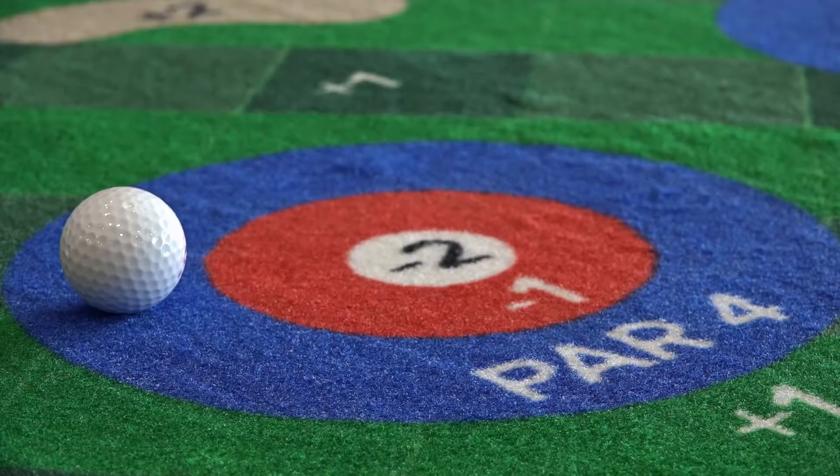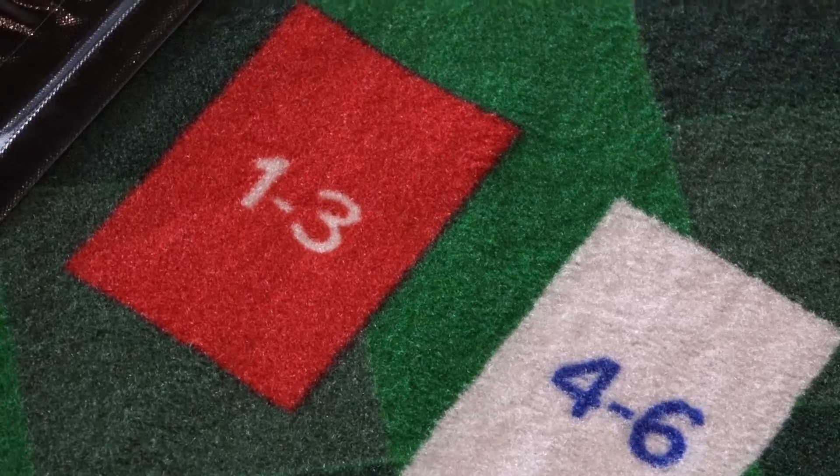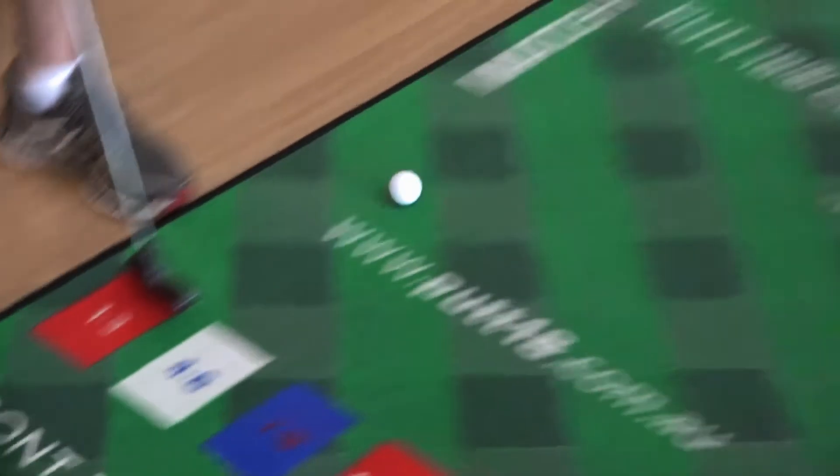Put 18 is an in-venue social activity that can be played by anyone. It basically is a mobile platform where you can play 18 holes in less than 3 minutes. Put 18 is not about improving your putting, or your golf game for that matter. It's about going out, socialising and having a little bit of fun while you're out.